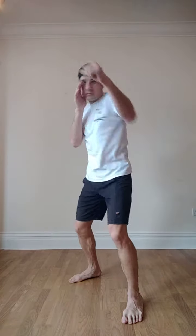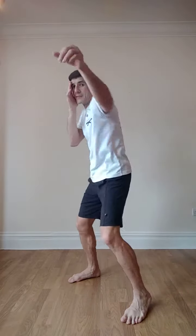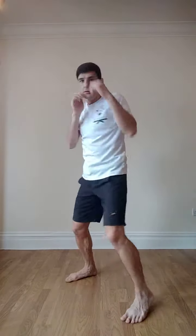So that was 1 and 2. Number 3: jab, cross, hook. Notice why we're rotating on the hips and the heels. From the side — jab, cross, hook — coming back to the chin. You can do it with a step as well, or move both feet forward. So that's number 3: jab, cross, hook.